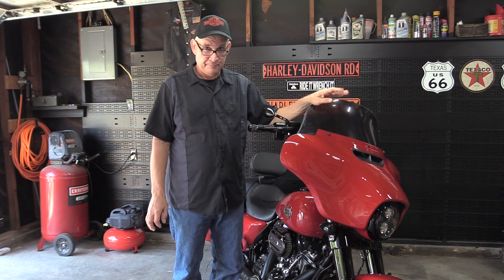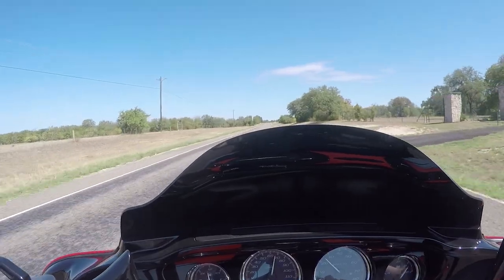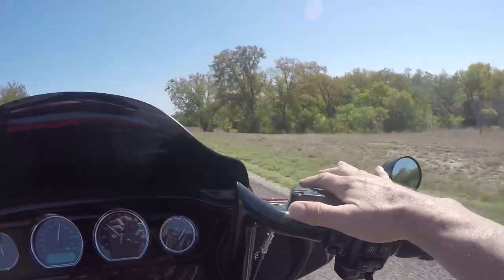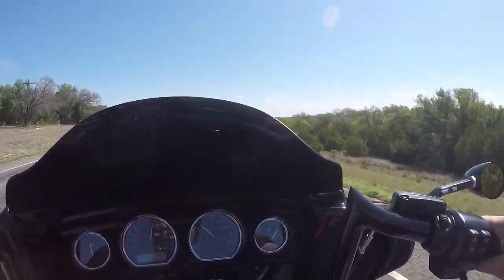With the Clockworks windshield going about 70 mph, the ceiling of air is right there hitting my helmet — and this is on a 7-inch windshield. With the Clockworks, my hands are completely exposed on my 12-inch handlebars; there's no wind deflection at all on my hands.